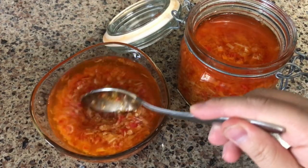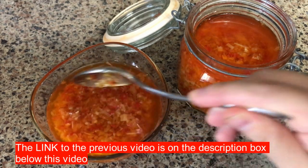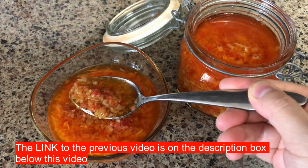Hello everyone, thank you for visiting my channel. Today I would like to share with you how to make lemongrass and garlic hot chili pepper sauce.